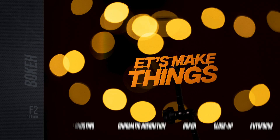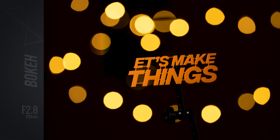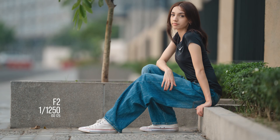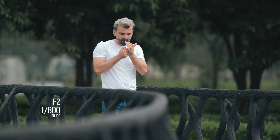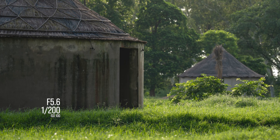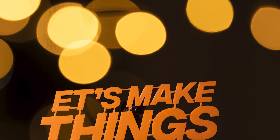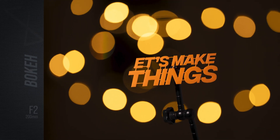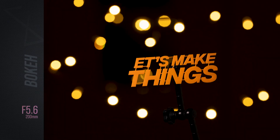Bokeh is unquestionably one of this lens's defining strengths. Thanks to its fast f/2 aperture and long focal length, it delivers massive background separation with strong subject compression, creating a pronounced three-dimensional pop. There's no visible nervousness or distracting artifacts in the bokeh orbs. You will notice some cat's eye effect towards the edges of the frame, but it's well controlled and doesn't detract from the overall rendering quality.